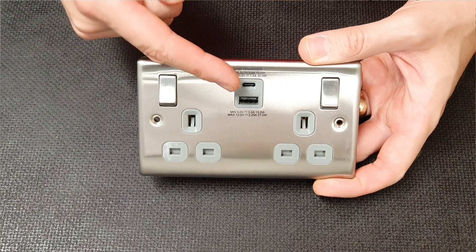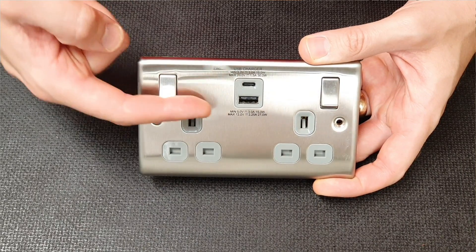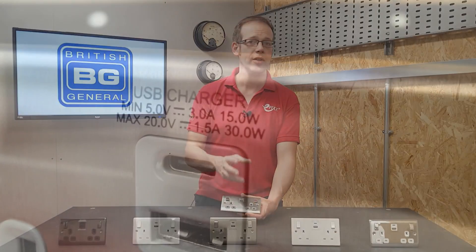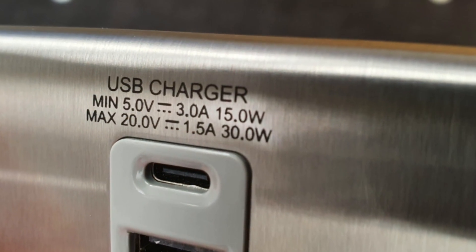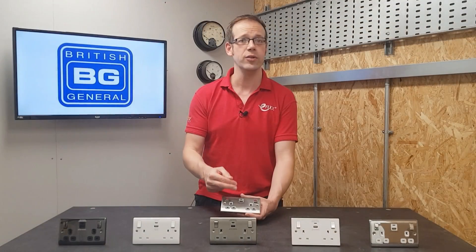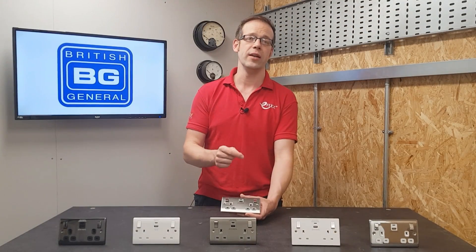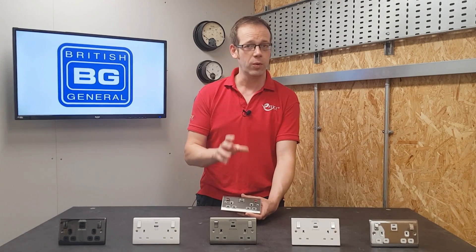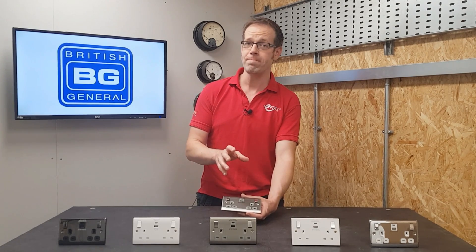Looking at the USB charger, you can see that you've got the Type-C on the top and the Type-A below. The additional advantage of these chargers is that they are 30 watts output, which is a decent size supply, and that can be split between the two charging outlets with up to 4.2 amps being shared across the two ports.